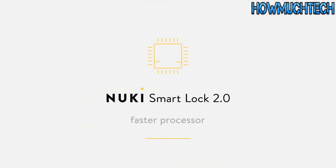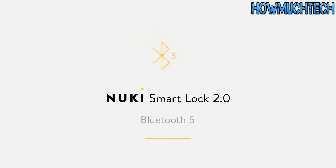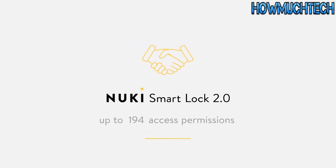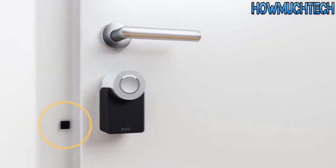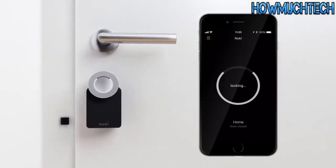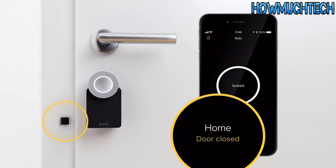A lot has also happened under the hood. The faster processor has yielded a roughly threefold increase in communication speed with the smart lock. Bluetooth 5 significantly increases range and improves the auto unlock experience. Regarding flexibility, it's now possible to assign up to 200 access permissions. Also revolutionary: the new door sensor, with which the Nuki Smart Lock reports not only the status of the lock mechanism but also that of the door.